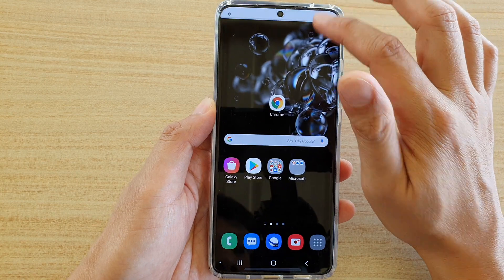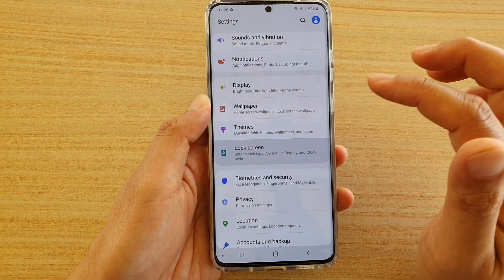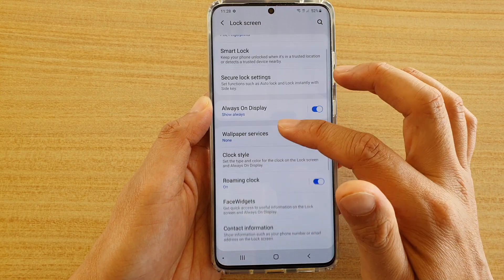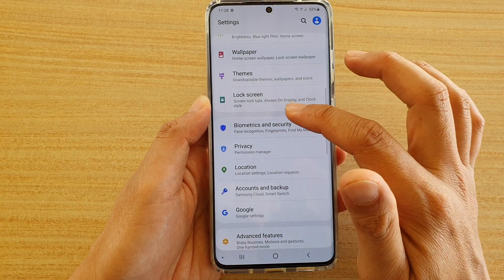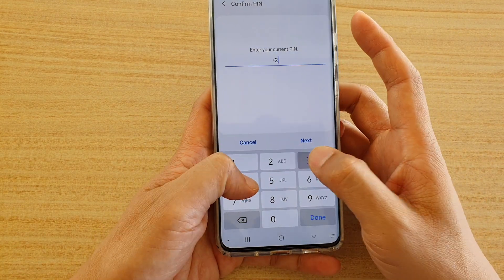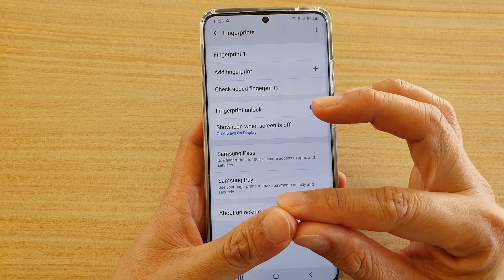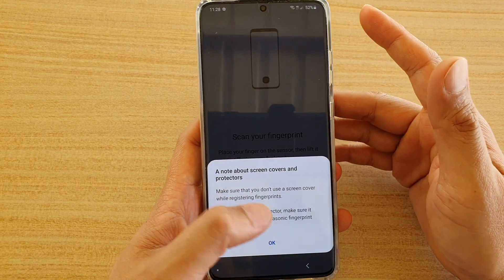Another thing you can do is go back into Biometrics and Security, tap on Fingerprint, and enter your PIN again. If you find the phone is still not reading your thumb accurately, you can also tap on Add Fingerprint and try to re-scan again.